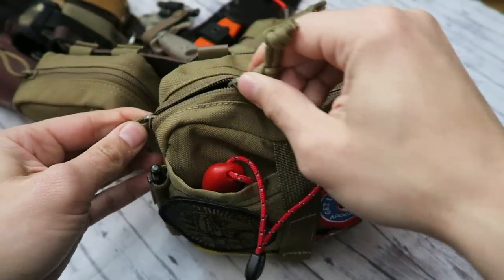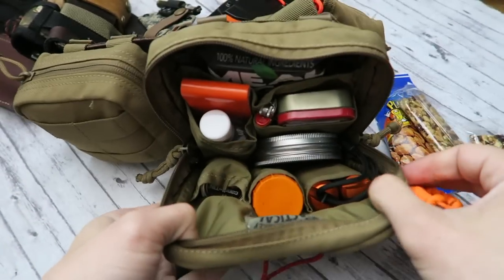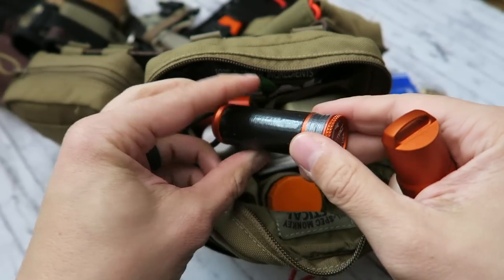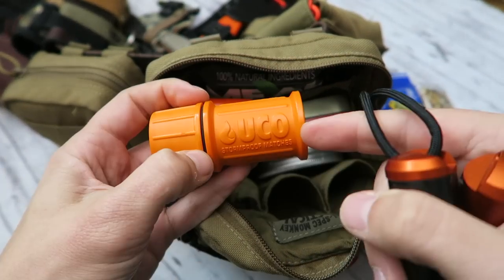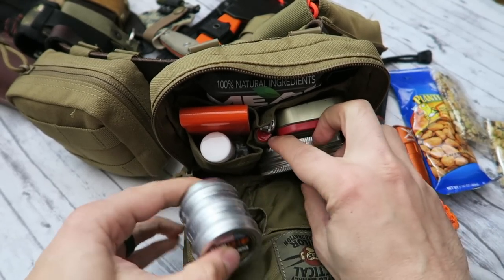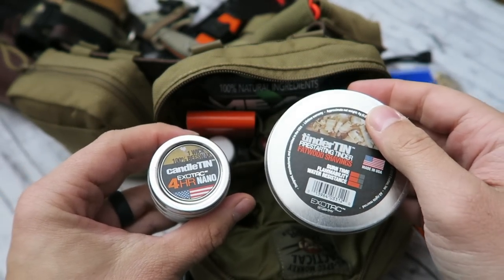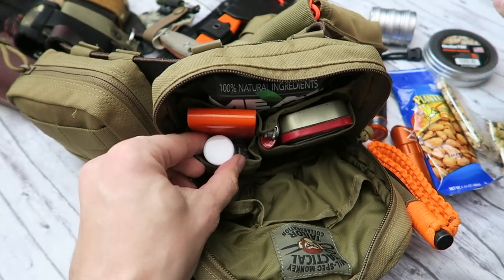Diving into this large pocket, we have some snacks right at the top. On the inside we have a bunch of different ways of starting a fire: an Exotac lighter, the Exotac Ripstop with duct tape, needle and thread, and waterproof matches from UCO. We also have fire tinder and some candles — great ways of keeping that flame going longer, especially if the fire keeps going out. It's good to have multiple ways of starting and maintaining fire.